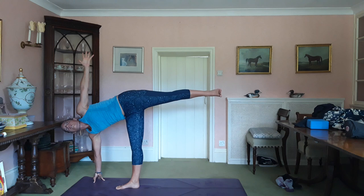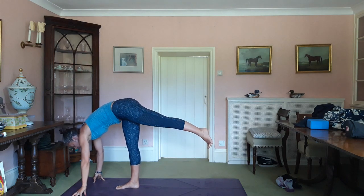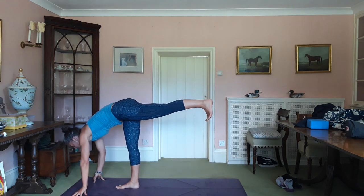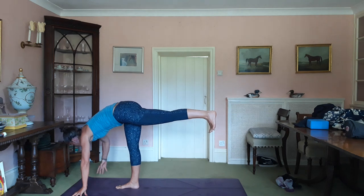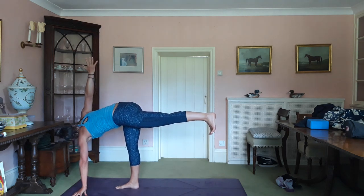Breathe. Exhale, left hand goes down. The pelvis then goes parallel with the floor. Back foot flexed. Inhale, right fingertips up. And you twist at the waist.